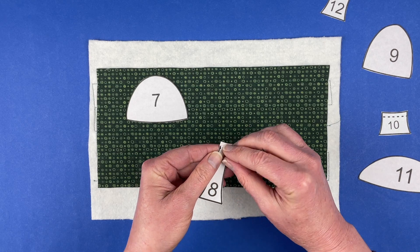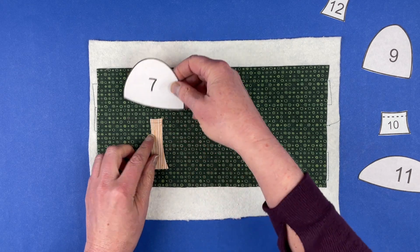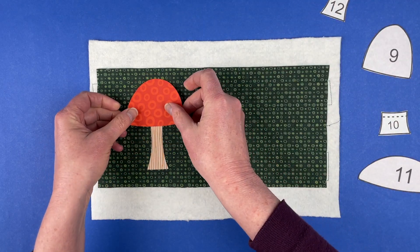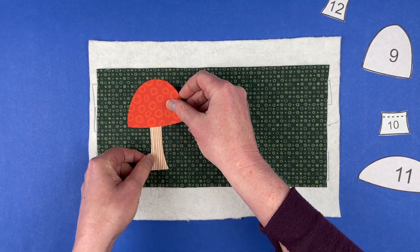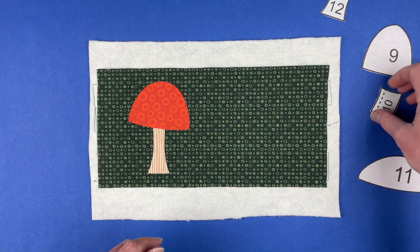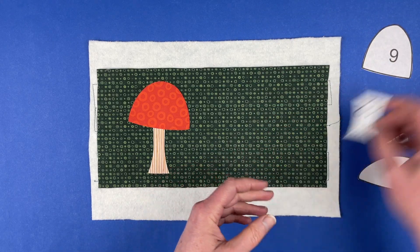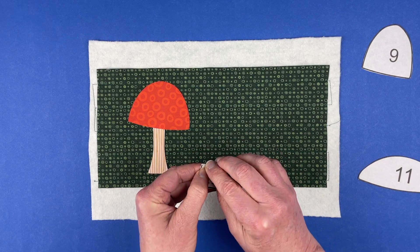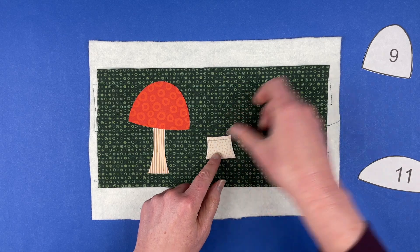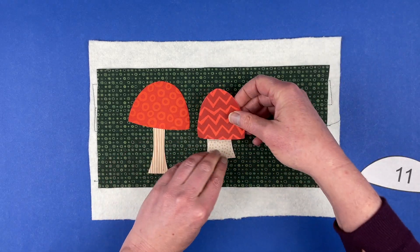So this is super simple. You just lay down a stem and pop a mushroom cap on top of it. You can really play around with these a little bit if you want your mushrooms to be a little crooked — play around with the placement of them. I'm going to do nine and ten next. I am putting these together the way they are numbered in the pattern, but feel free to play around and move them around.